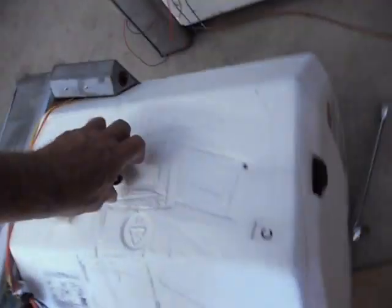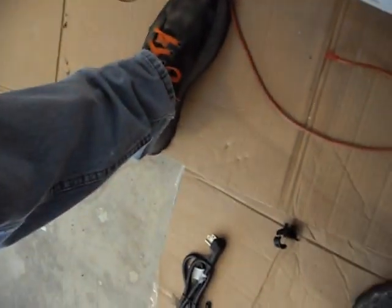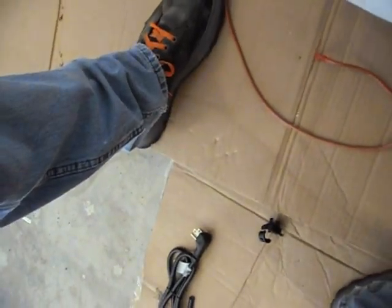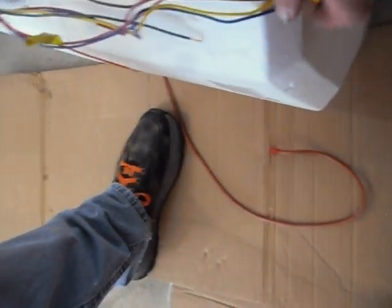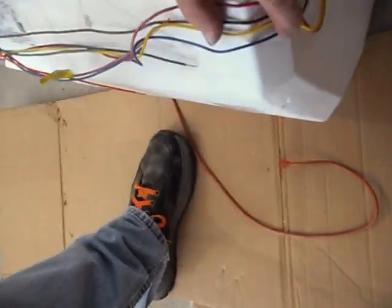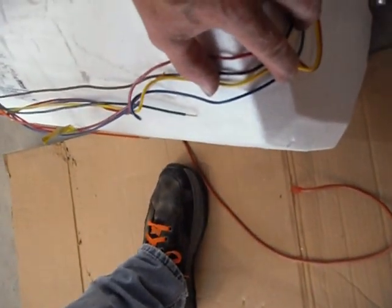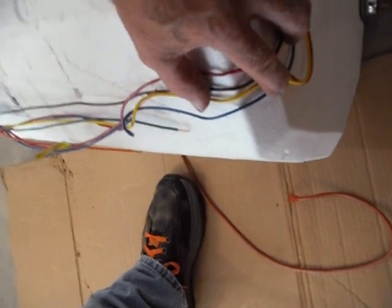We've swapped these out, putting the old fittings in. The top has a check valve that goes in just like that, and then they'll match up with the plumbing on the inside. I'll take my wires and tape them on this side so there won't be any interference when I put it back in. I just use masking tape to tape it in place.